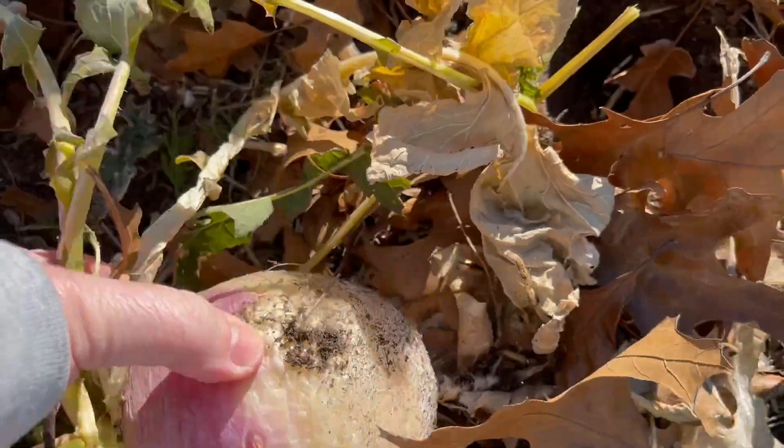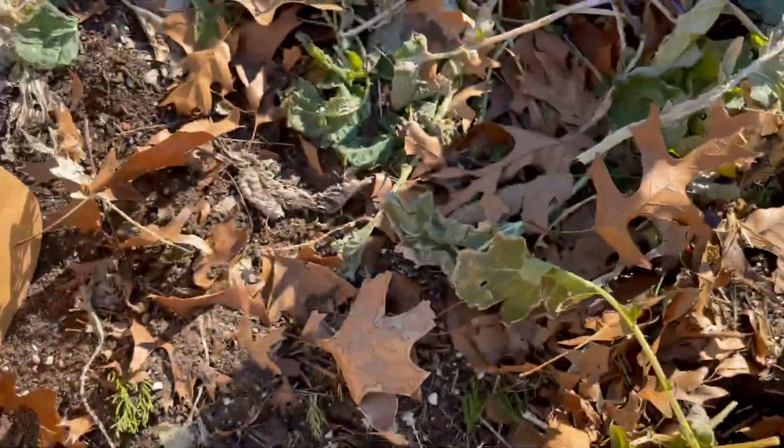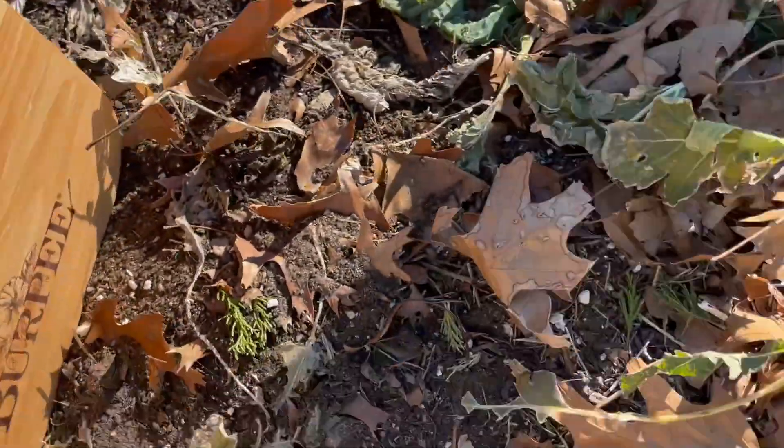We'll take it — still looking good, still firm. For the dead of winter, we'll take it.